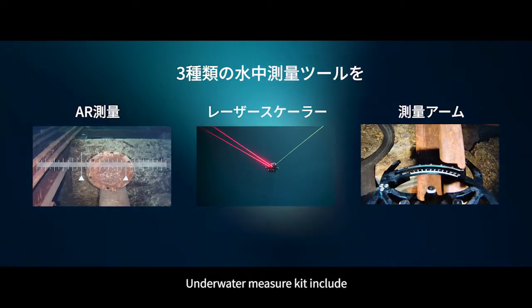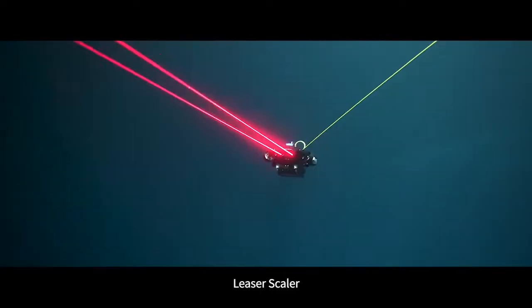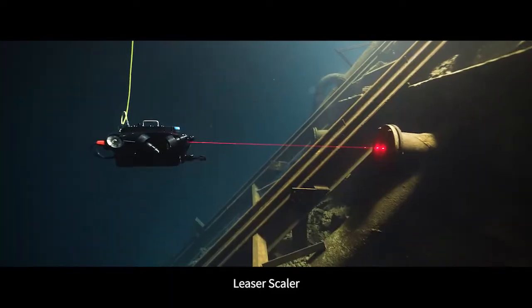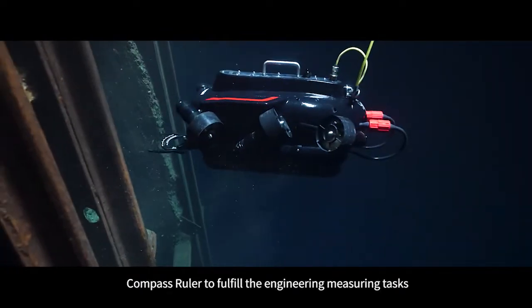The standard underwater measurement kit includes an AR scaler, laser scaler, and compass ruler to fulfill engineering measuring tasks.